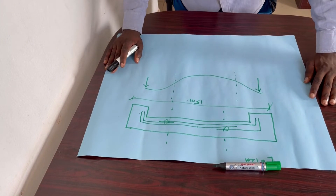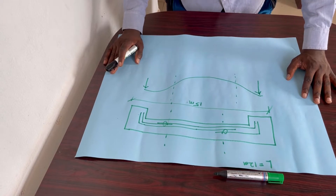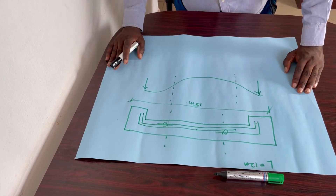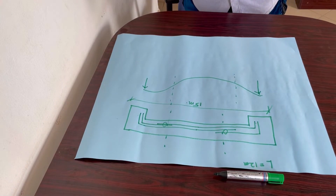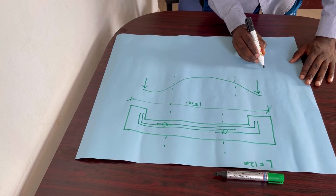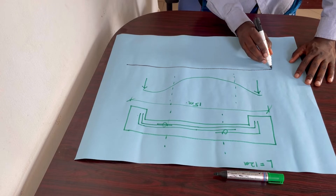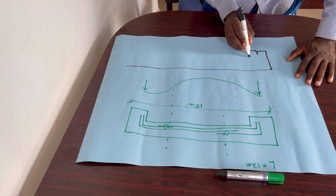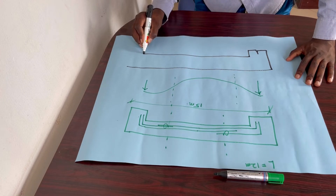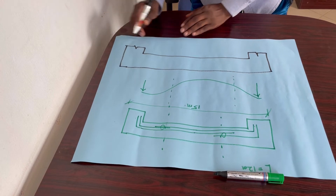The next one I'm going to draw is a beam of 18 meters. I'm not going to draw the bending moment diagram for this one since we already know it will look similar. So we are going to have an 18-meter beam, and it will look like this.